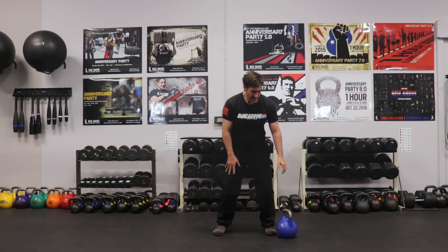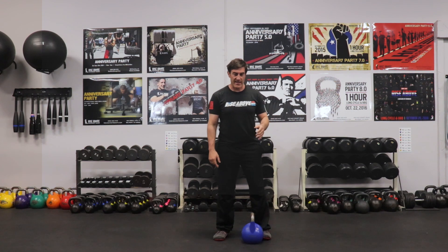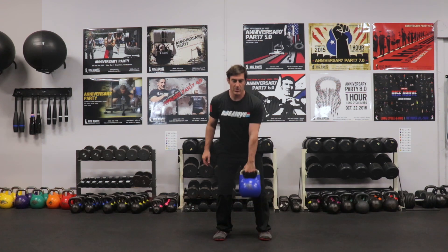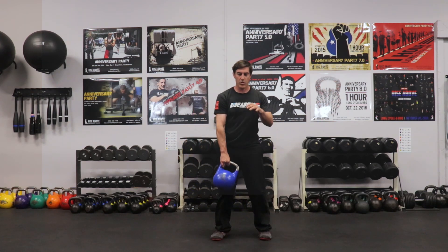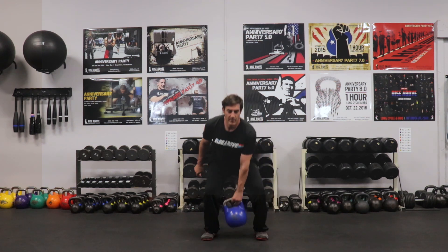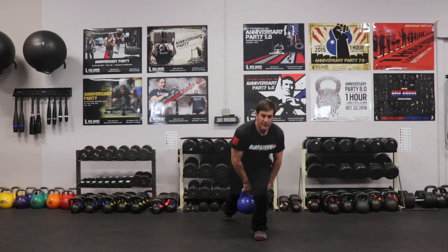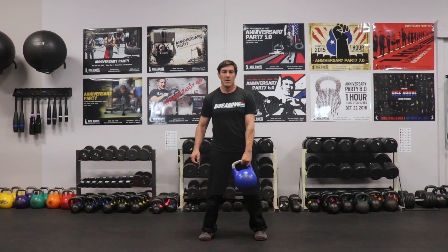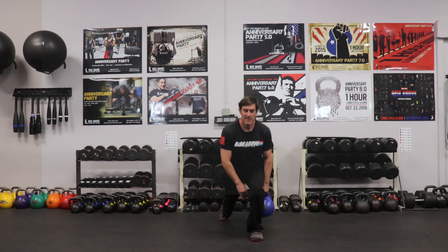Block two is going to be a deadlift to a lunge and pass as the combo — a one-arm deadlift, lunge and pass. Then a floor chest press, and then a basic sit-up. So for the combo, I'll do six: one-arm deadlift, step back on the side I'm holding, lunge and pass. One, two, three, four, five, six.